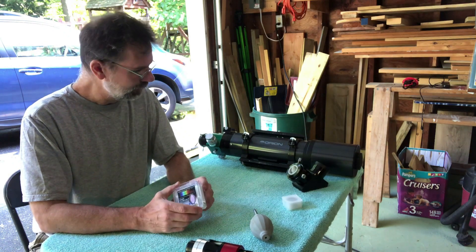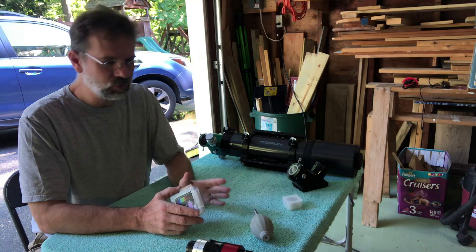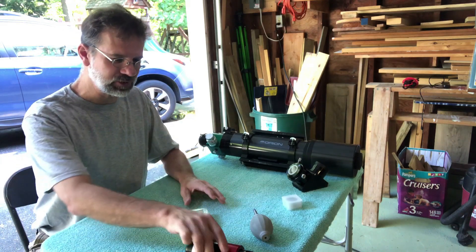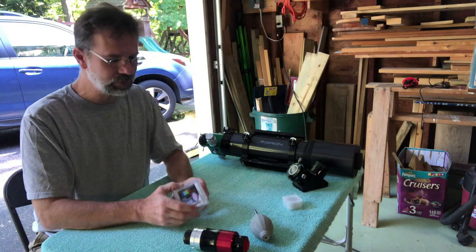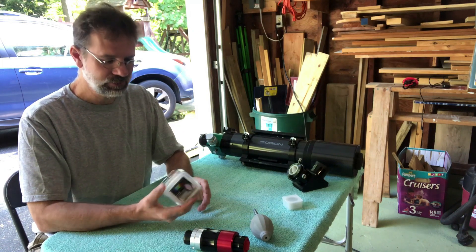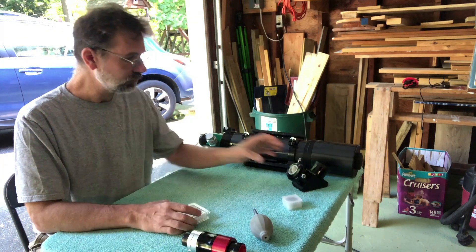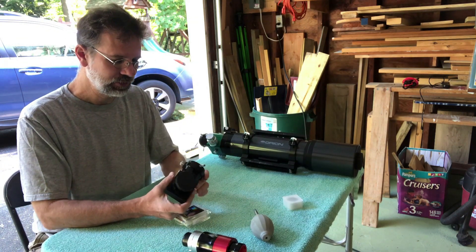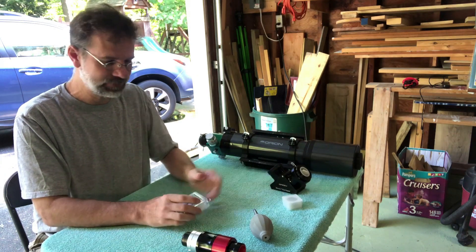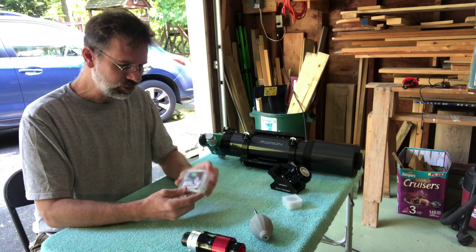I also purchased the Baader UV/IR filter. They recommend it - if you read the manual, it says below 80mm scopes you can just put the Quark up and go for it, but they recommend anything 80mm or above should use one of these filters in front of the Quark and in front of the diagonal, so you don't melt it because it gets very hot.